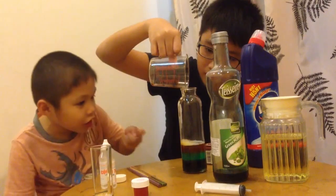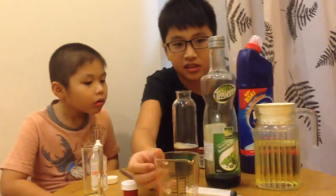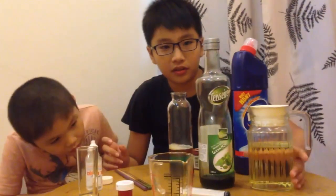It looks red — no, it's orange. Now you've got three colors. Just pour in the vegetable oil next.